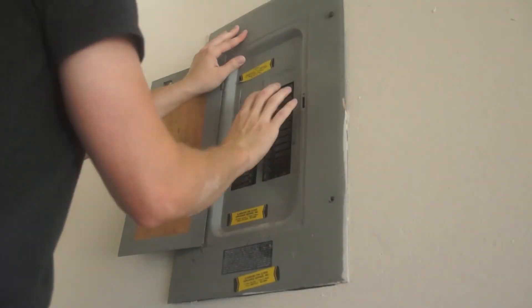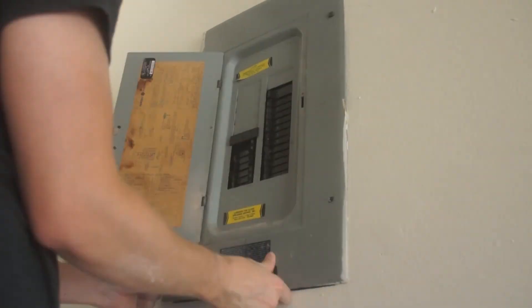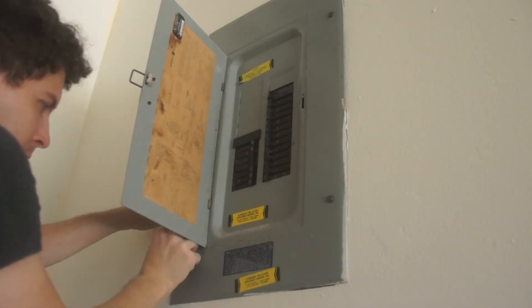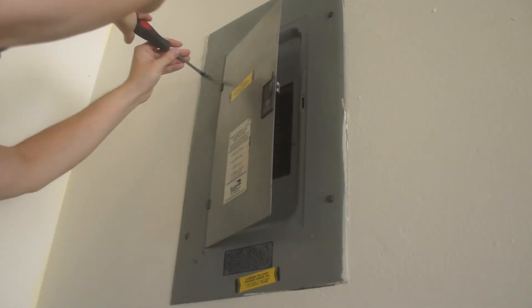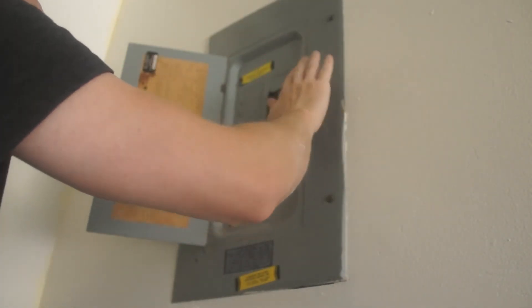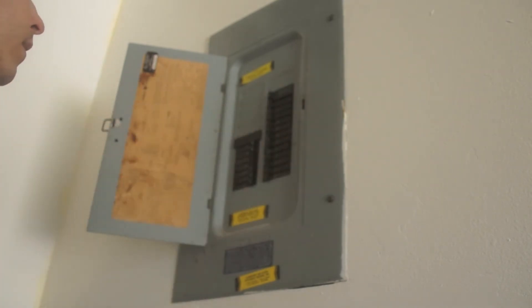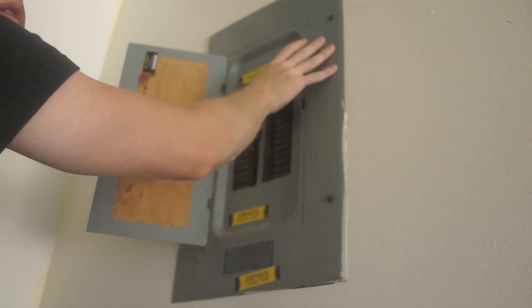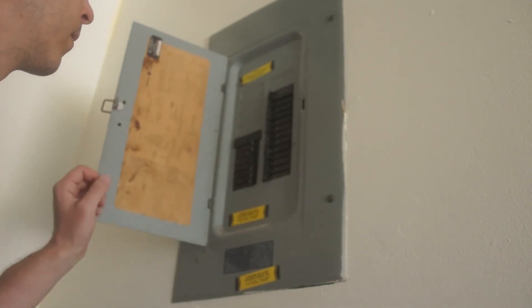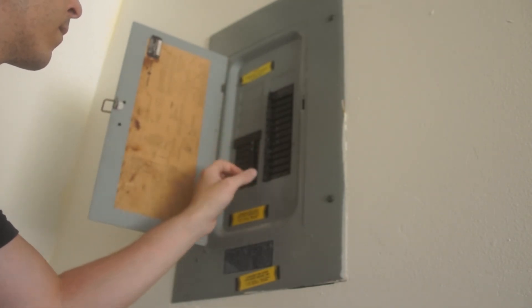For the last step, just hang the cover back up — I actually find this to be the hardest part. Just got to line up the holes and the screws. Then turn on the breakers and make sure everything works. I hope you got some value out of this — thank you for watching.